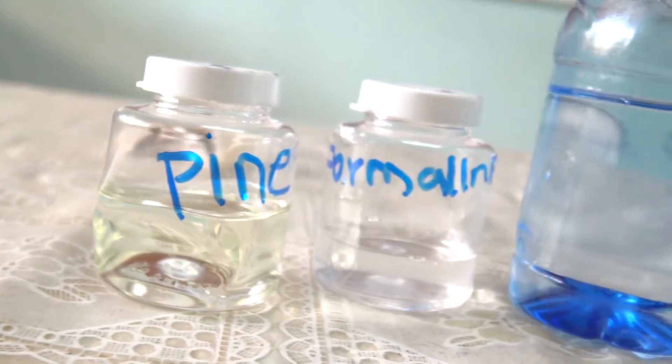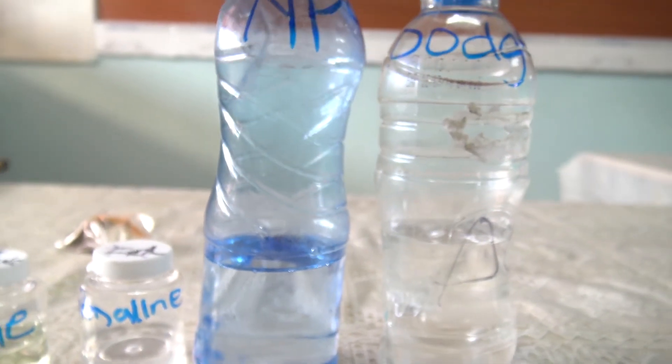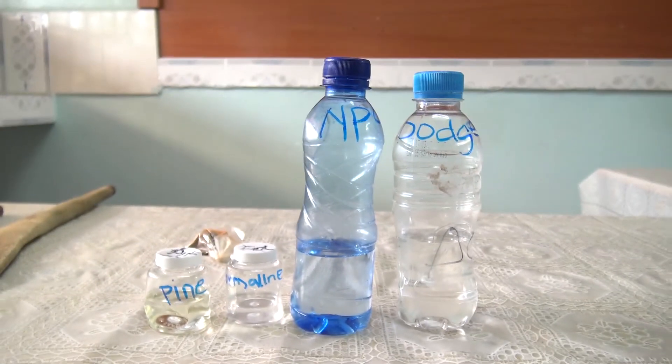We have what we call Dodgen, NP9, formalin, and pine. We also have the color.